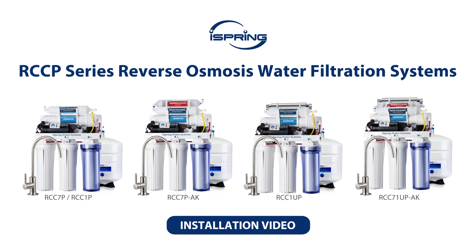Thank you for choosing the iSpring Reverse Osmosis System. With proper installation and maintenance, this water filtration system will provide you with clean and refreshing drinking water for years to come. Please follow the instructions in the video for proper installation procedures.